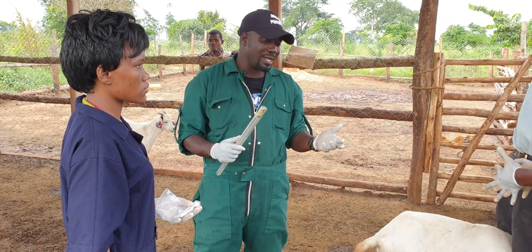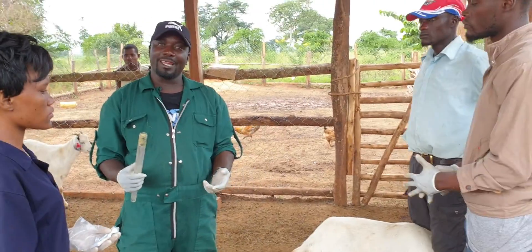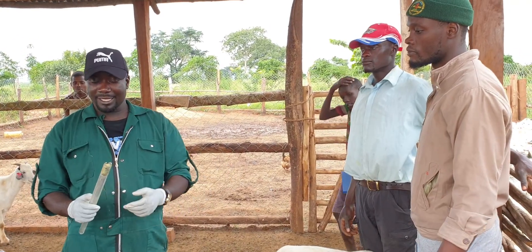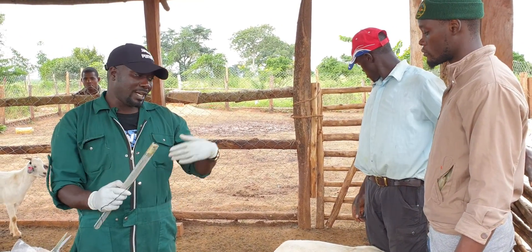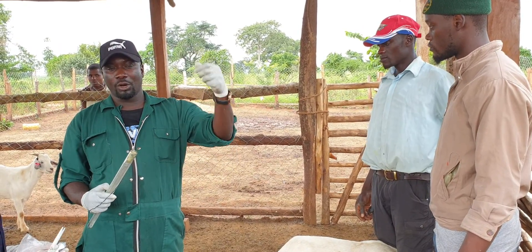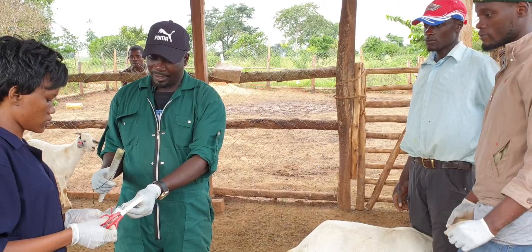What will happen is the animal will come on heat — so we are trying to synchronize it. These two mentors of mine are really here with us, and this is the implant, the vaginal implant, that we are putting in so that it can secrete the hormone slowly inside the animal.